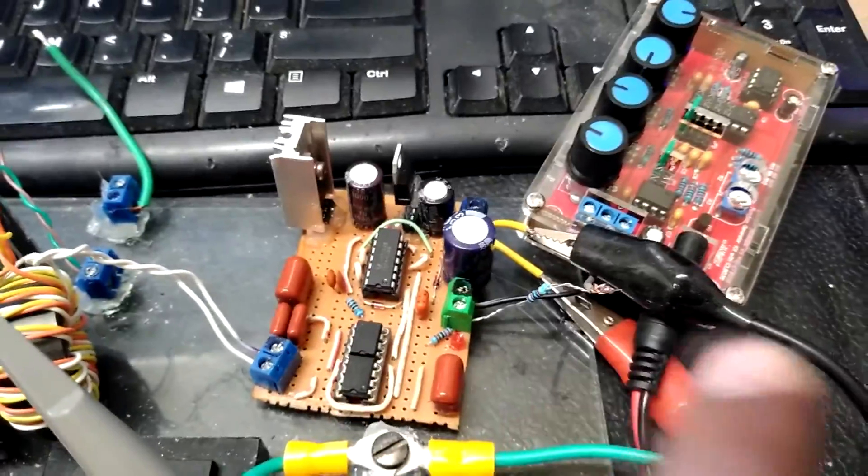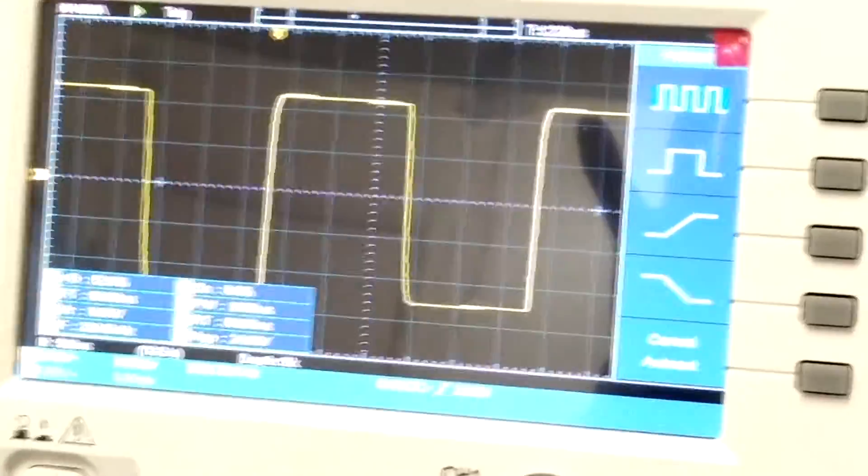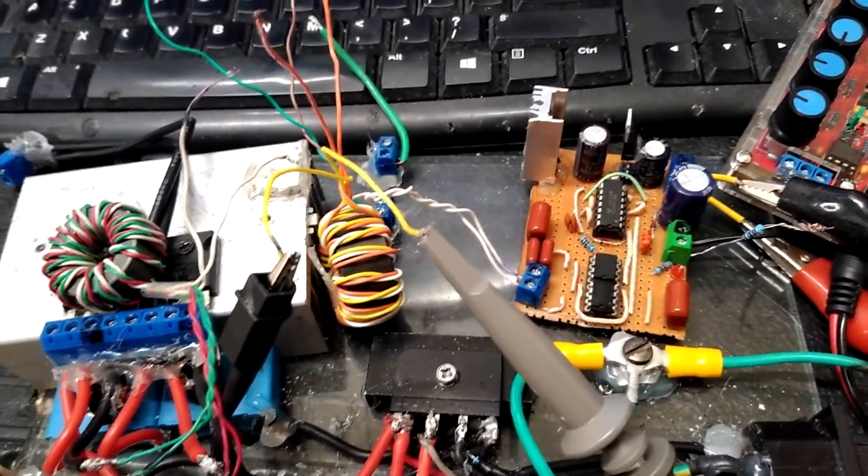Hopefully that's good enough. This is pretty much how I'm testing it, and this is what I'm getting on one of the secondaries. That's completely unloaded, so obviously when you load it down it starts to get interesting.